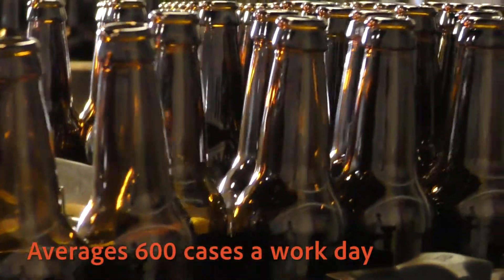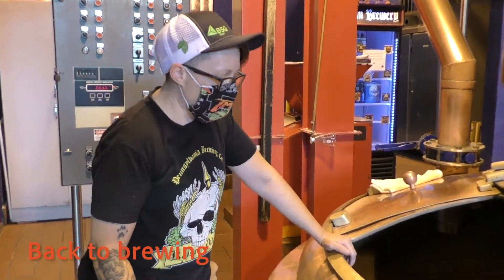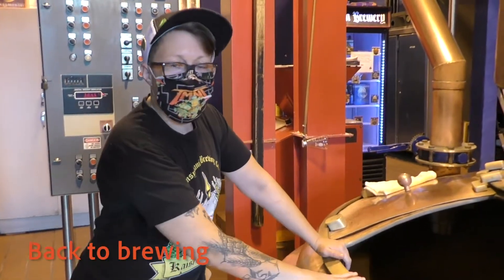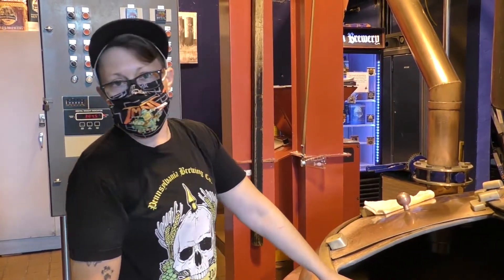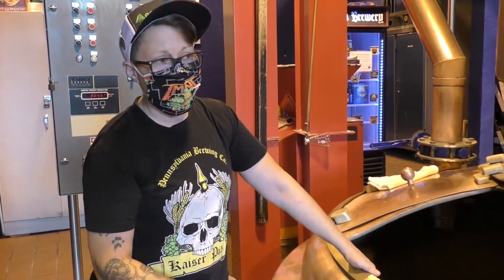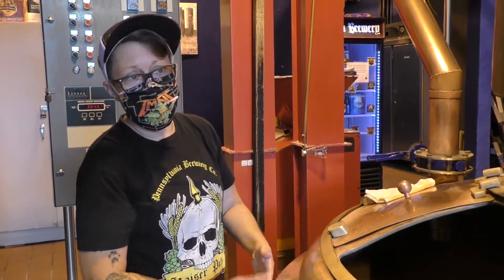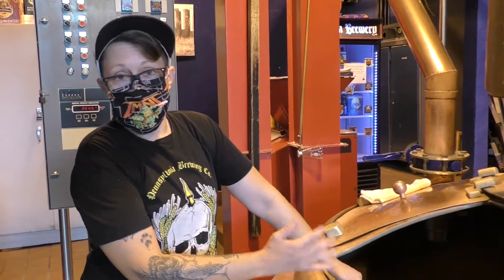Once the Vorloff looks clear we do what's called burning off, and that's when I'm actually going to collect all the sugary wort into this — this is now the boil kettle — and this is where we'll boil it. The boil does a couple of things: it's going to condense that wort, it's where we add our hops for bittering and aroma, and it's also going to sterilize it.